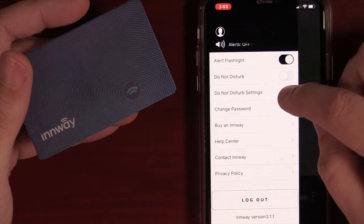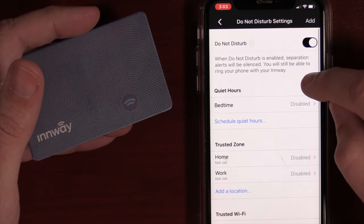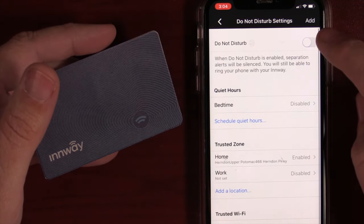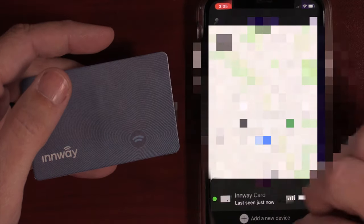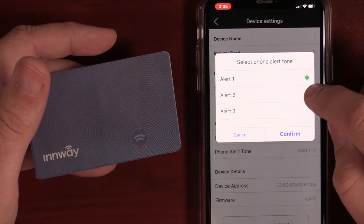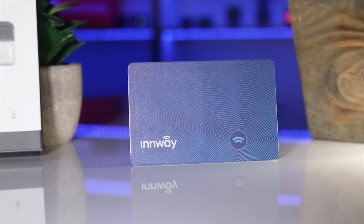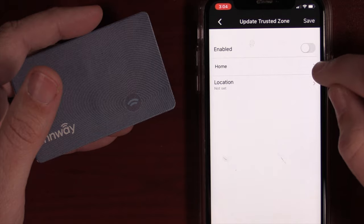The next two settings down are your Do Not Disturb options. The Inway Card has separation alerts, and you don't want those going off at inappropriate times, so they give you quiet hours, trusted zones based on your geolocation, and trusted Wi-Fis — I've never seen so many Do Not Disturb options built into one tracker. Each Inway has its own settings; hitting the three dots lets you customize the alert tone with three different tones, and you can configure separation alerts, which ring your phone if your device gets left behind and disconnects.